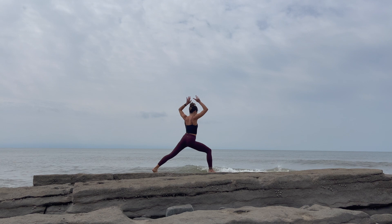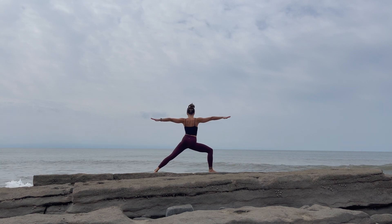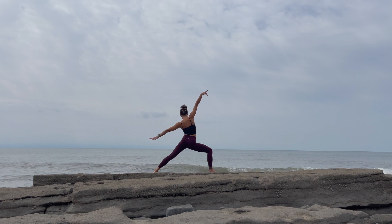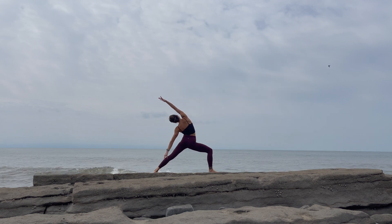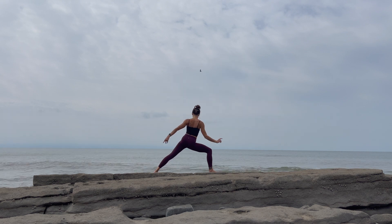Reach the arms up. As you lift that left knee and exhale, warrior two — open the hips and shoulders to the side. Extend your arms away from you as you inhale. Exhale, reverse warrior, reaching the right arm to the back. Inhale back to your warrior two.